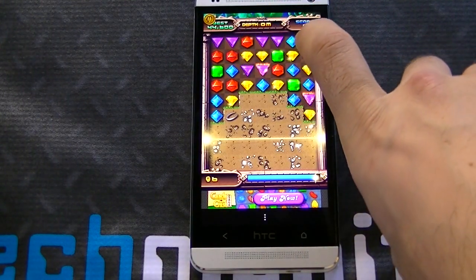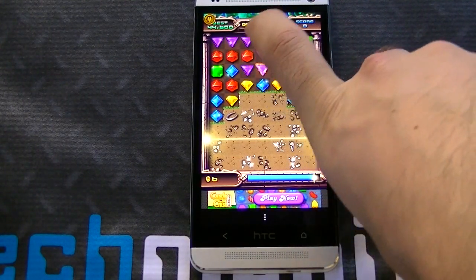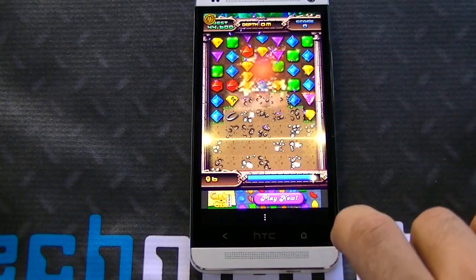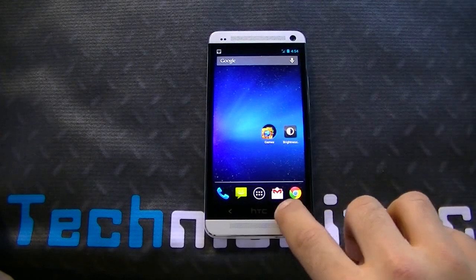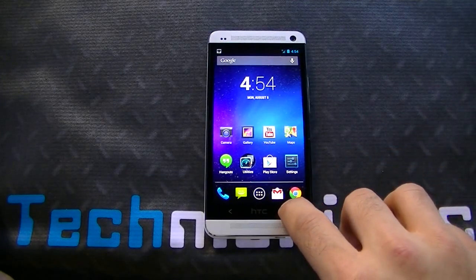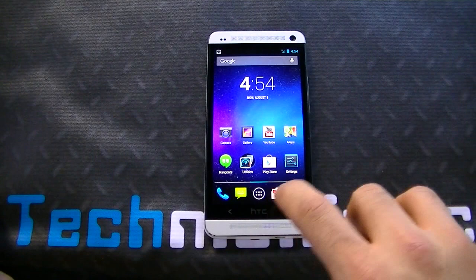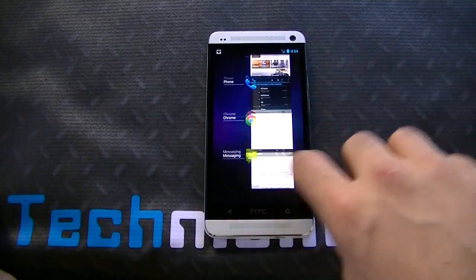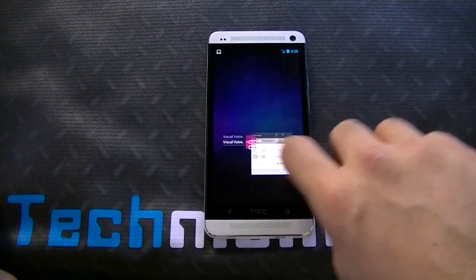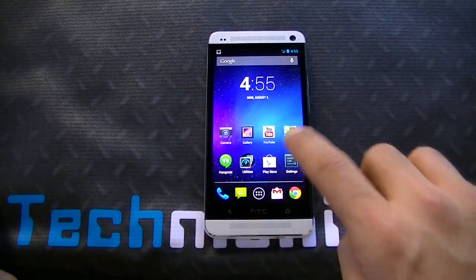This is basically a Jewels game. It runs perfectly fine — no slowdown, no lag, runs perfect. Exiting out is quick and easy. If I want to multitask, holding down the home button gets you Google Now. Double tap and I can just swipe apps away. You don't get the option to swipe them all away at once — you've got to do them one by one. But you can see it's quick, immediate, super responsive.